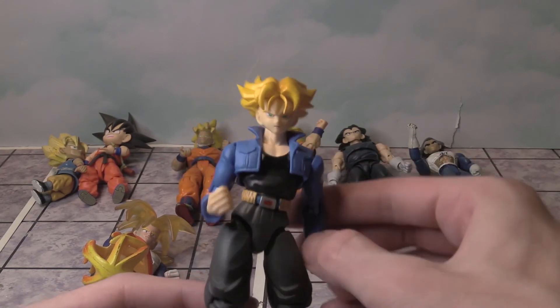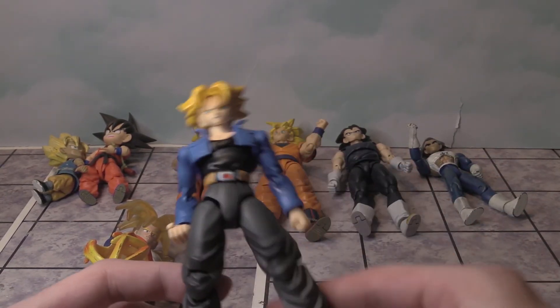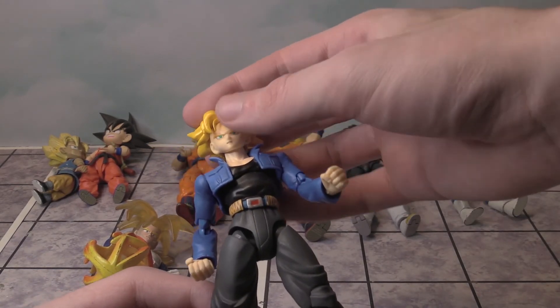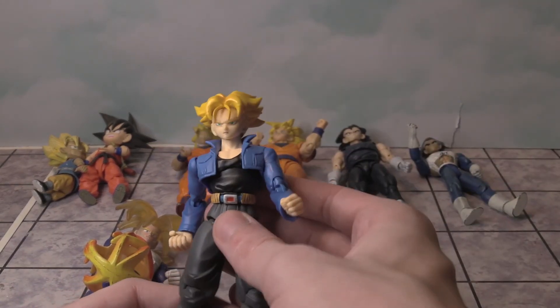There is Trunks. You can do all the articulation — move the feet, bend the arms, move the head left, right, up, and down. Do all the things.